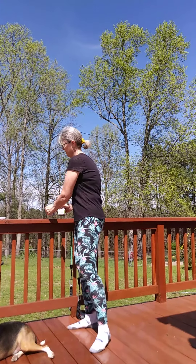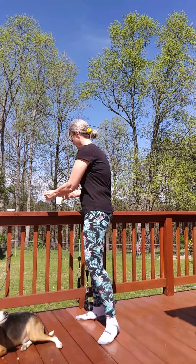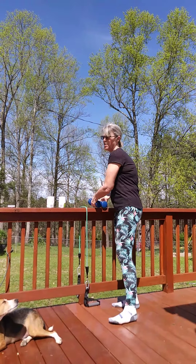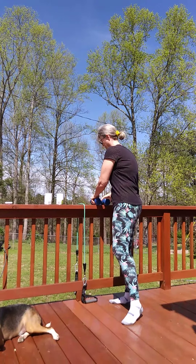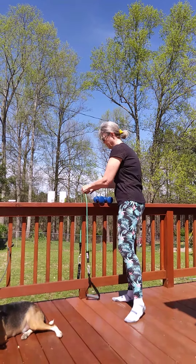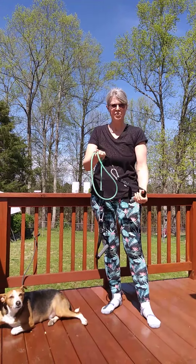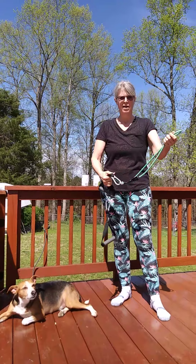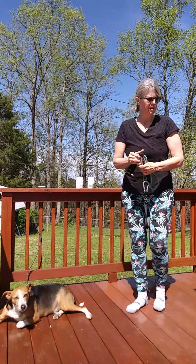I do want to show you, in case you want to run and get this — I have some cans here. You can always use cans. These are peas. Peas are good. I also have five pound weights that I'll probably use, and I also have a resistance band. You don't have to use the one with the handles — you can use the regular bands without handles. Whatever you have, you can use.